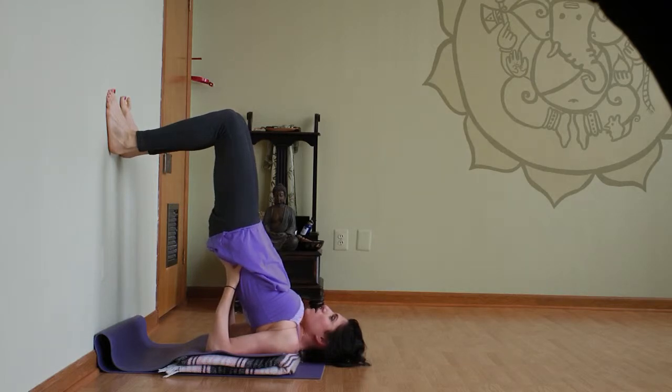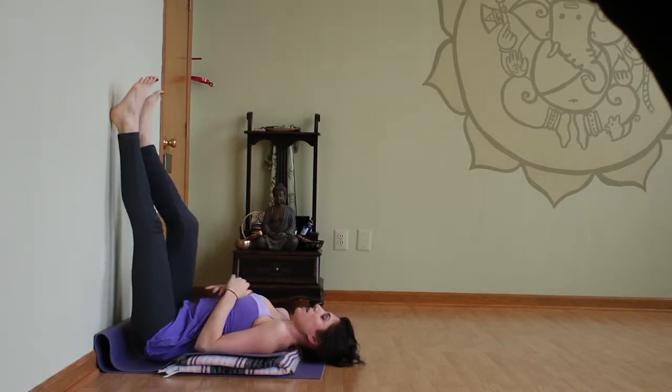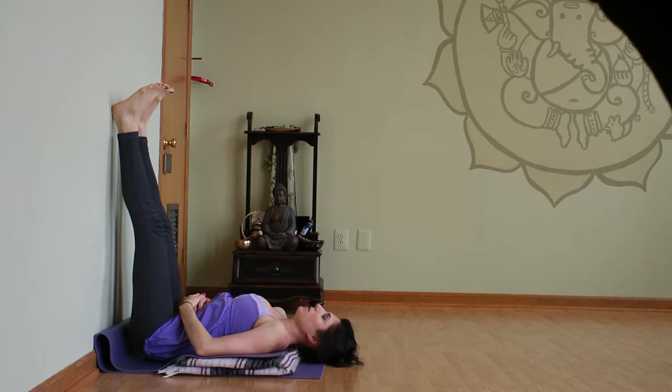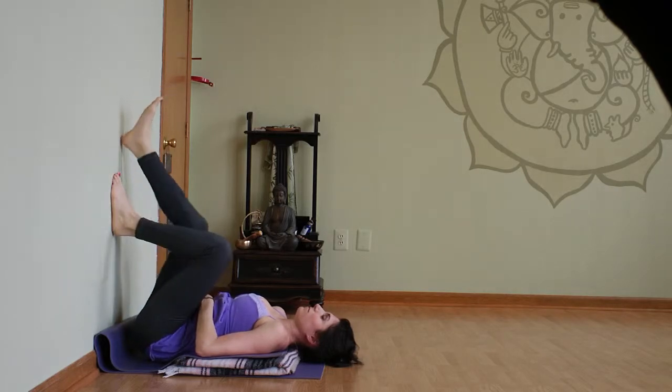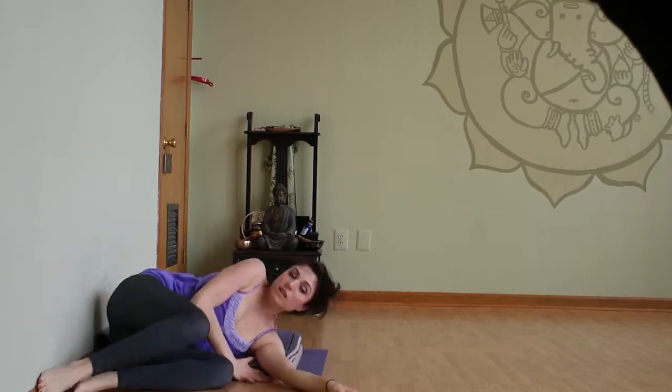Press the back of the head into the floor. When you're ready to come down, just gently release and you're in legs up the wall, which is kind of cool. Then slowly curl them to the other side.